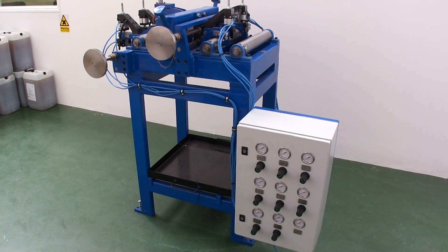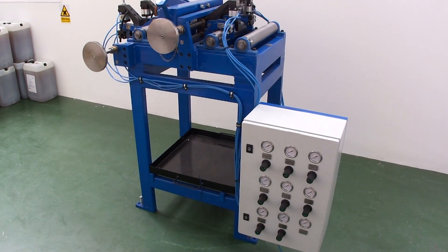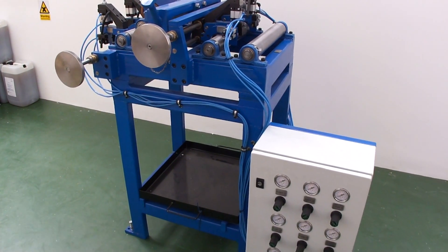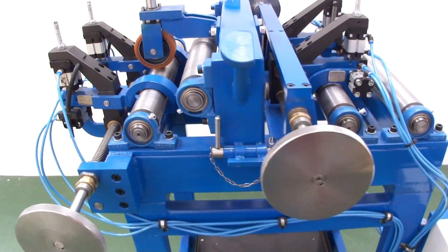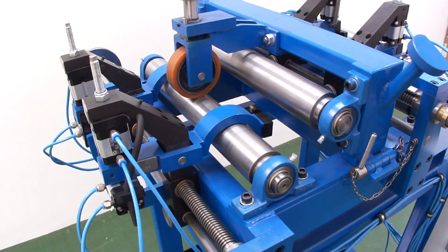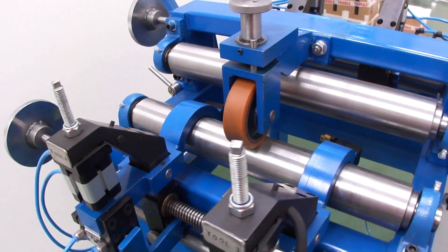This is the DuraTrim 3.0 edge scarfing system for welded tube mills and TIG mills. The system comprises four sets of double inserts, two sets at the front and two at the rear exit side of the scarfing unit.